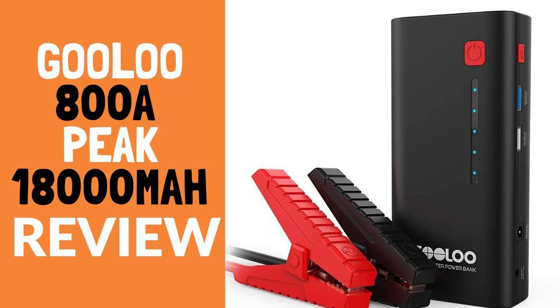Together with the starter, you will receive the clamps, a charger, a USB cable, a reliable carry bag, and a user manual. In addition, there is a guarantee for 12 plus 6 months and around-the-year customer service.